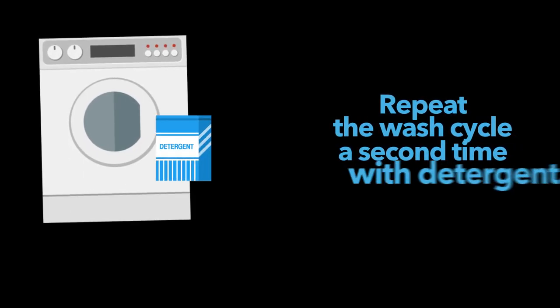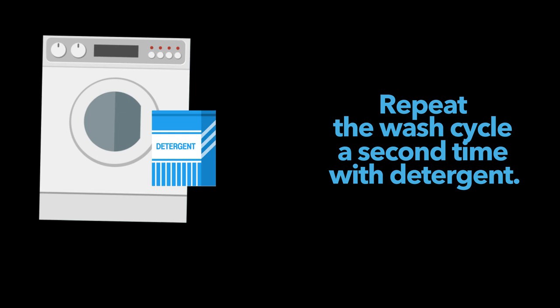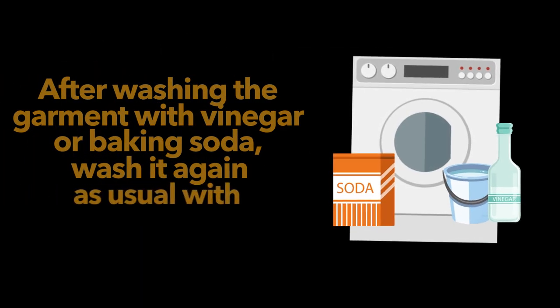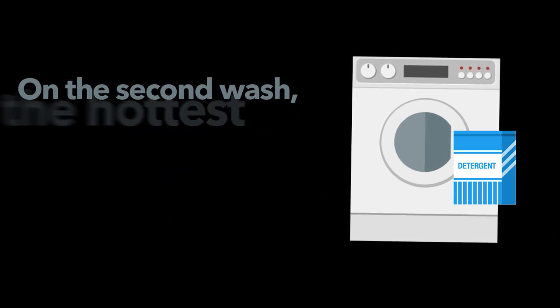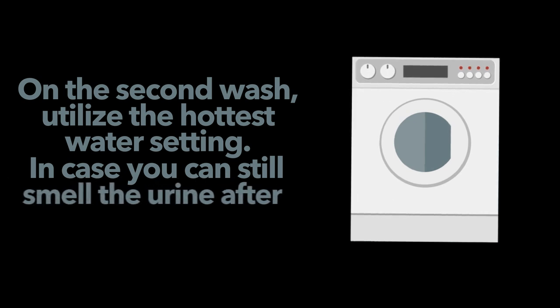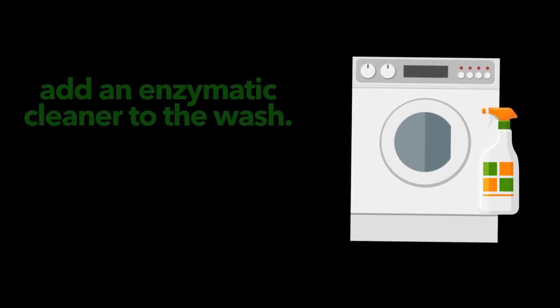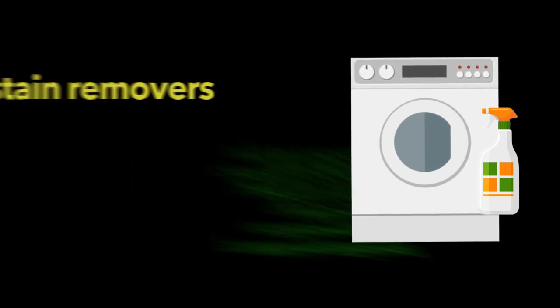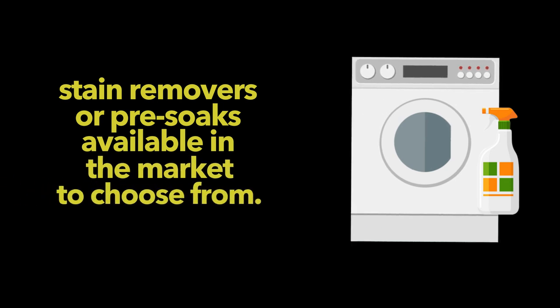Step 2: Repeat the wash cycle a second time with detergent. After washing the garment with vinegar or baking soda, wash it again as usual with regular detergent. On the second wash, utilize the hottest water setting. In case you can still smell the urine after the second washing, add an enzymatic cleaner to the wash. There are various choices of enzyme-based laundry detergents, stain removers or pre-soaks available in the market to choose from.